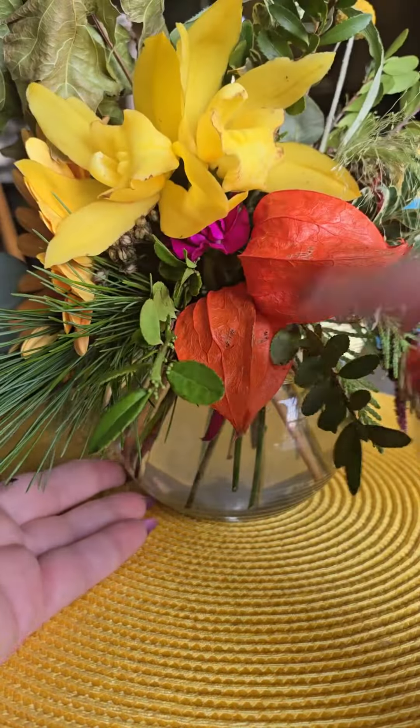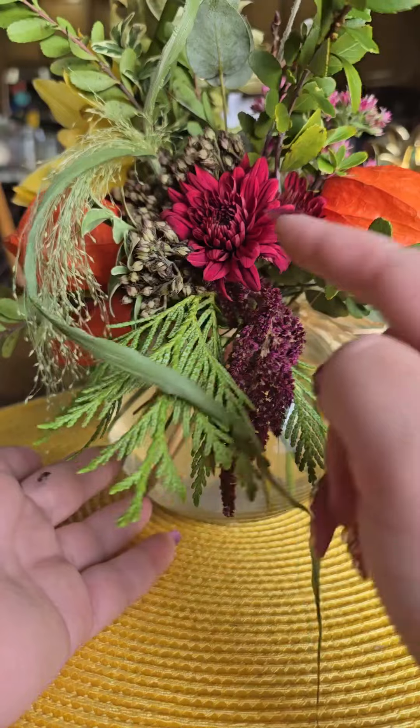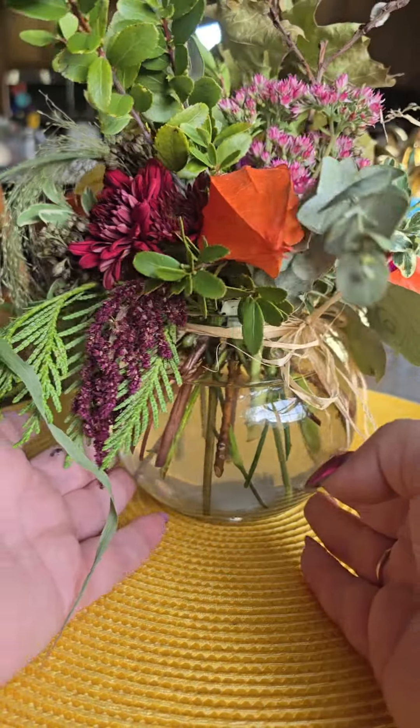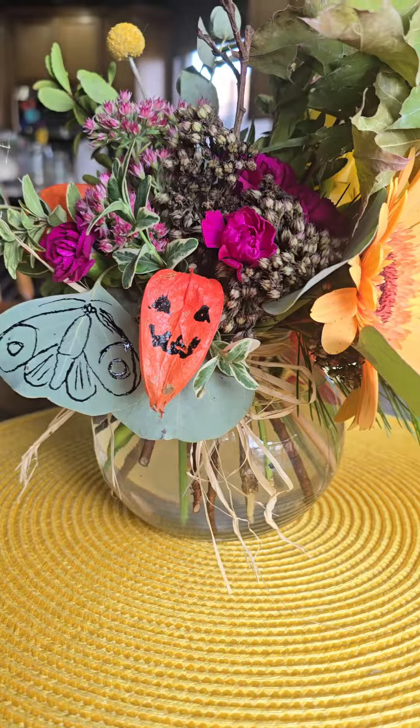You can even put some nail polish, glitter, whatever you want to make it lovelier. Just don't forget to experiment and make everything cute in your house.